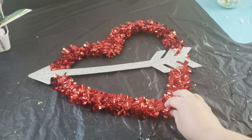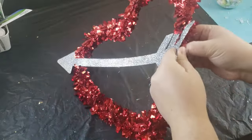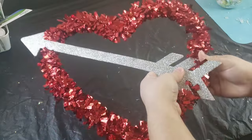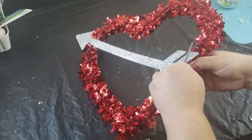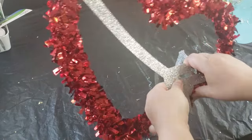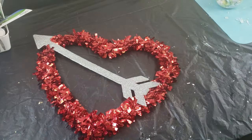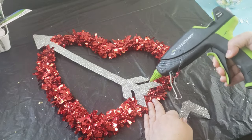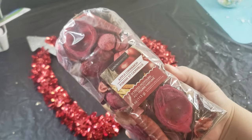For my first DIY I have this heart wreath that is already decorated, which I purchased from Dollar Tree years ago. Dollar Tree has so many different wreath forms now, even in their plus section, that you can purchase, but this one I already had on hand. I did break my arrow trying to remove it because I thought I needed to move it out of the way; however, it was attached to the wreath form, so all I needed to do was glue it right back into place and it was perfectly fine.